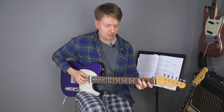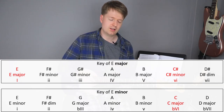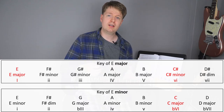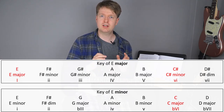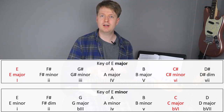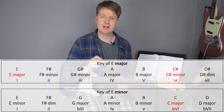So this C major chord is borrowed from the parallel minor, which is E minor. I've written it as a flat major sixth. Because if you look in the key of E major we originally have this C sharp minor, however in the key of E minor we have a C major — just a natural major.